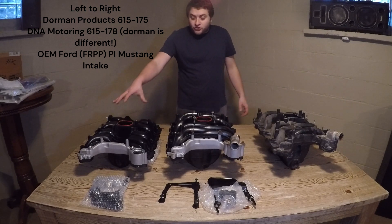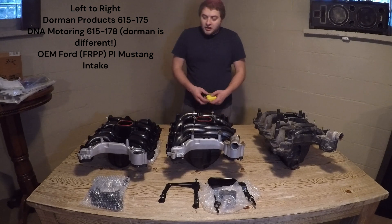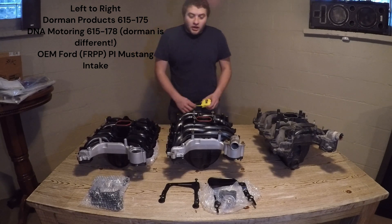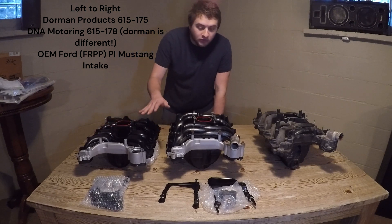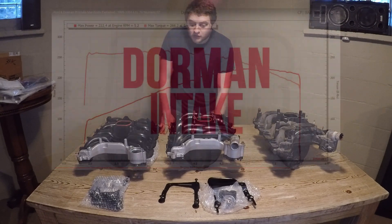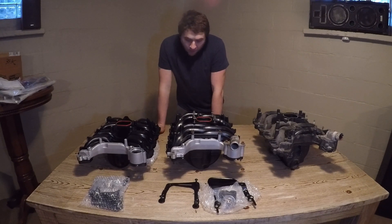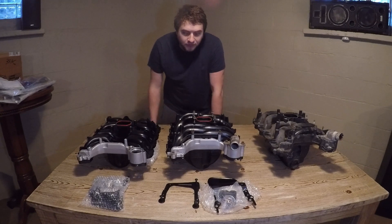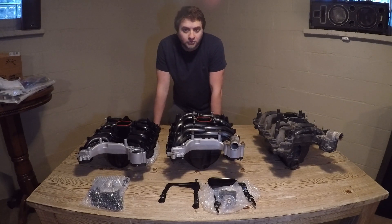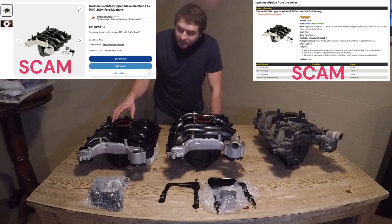Looking from left to right, over here we have the Dorman product — part number 615-175. This is the really basic one that is in a lot of different parts stores and probably the most available to most of you. The runner design is totally different than the other two. This one robs you the most horsepower. It is nice because there is a pre-drilled port for first-gen Mustangs like the 96-to-98 that run two different coolant temp sensors. That also applies to some earlier Panther platforms such as Grand Marquis, Town Car, and Crown Victoria.